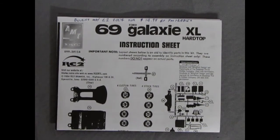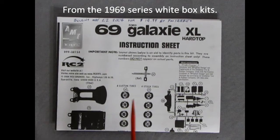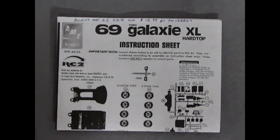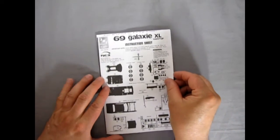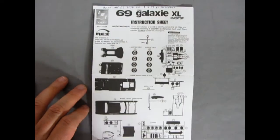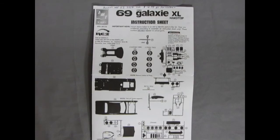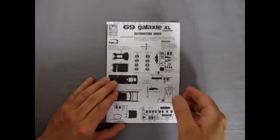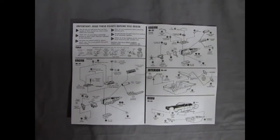Here we have our instruction sheet for the 69 Galaxy XL Hardtop — this is the 1969 reprint of these instructions. I was right — there is a '69 Buick Riviera in here too. I have that kit on my shelf but it's about two inches away from being complete, so I'm not doing a review on it. I bought this on May 22nd, 2004 for $14.99 at PM Hobbies in Calgary, Alberta, Canada. Here's a look at all the parts listed, blacked out with part numbers — very basic instructions.